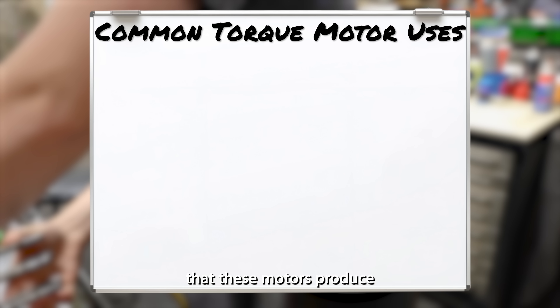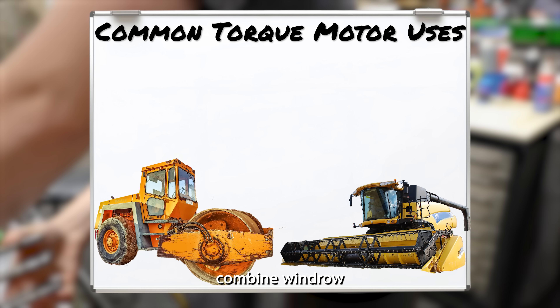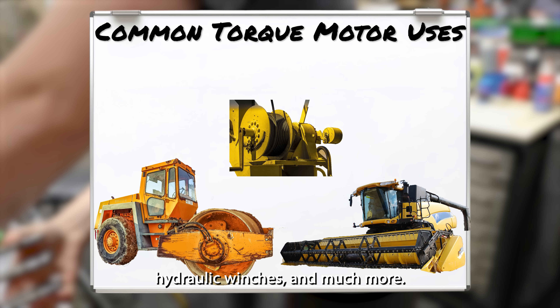The power that these motors produce allows them to drive heavy machine wheels, run combine windrow headers, crank hydraulic winches, and much more.